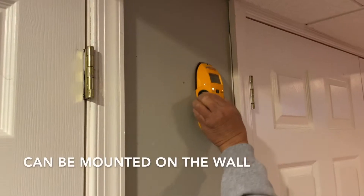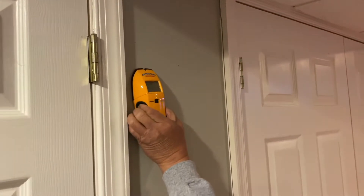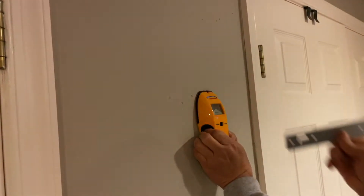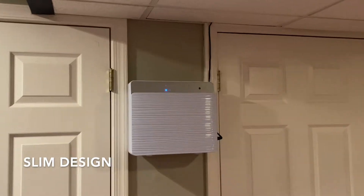It can be mounted on the wall, and we did it this way. We put it right in the middle of these two closets. It has a slim design and it really looks neat.